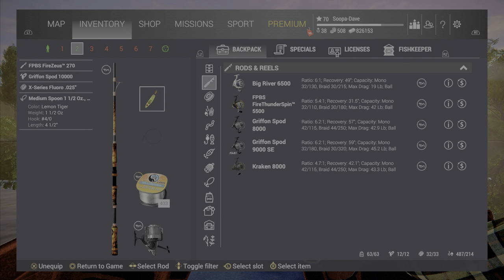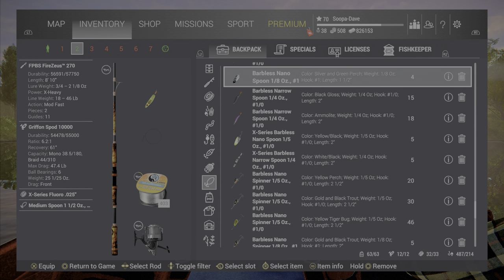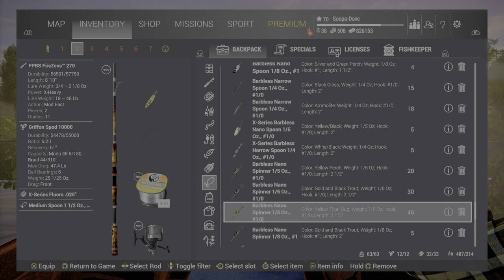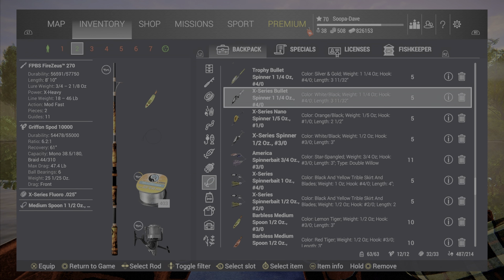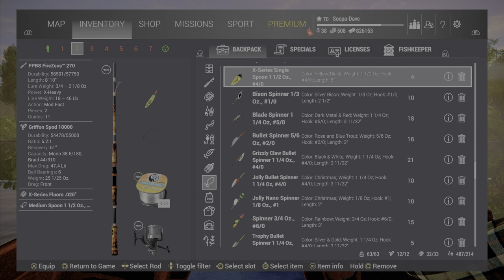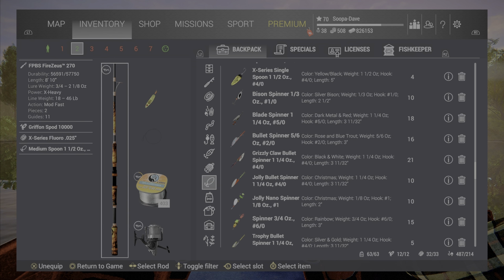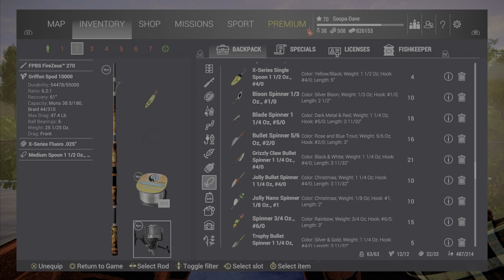The setup you're going to want to use — I've newly found the one-and-a-half ounce four-out works pretty good. Any of these three lures will work for the beginning. The X-Series bullet spinner also works, and the X-Series single spoon does work too. The setup is the Zeus 810 and 44-pound fluorocarbon line. It doesn't have to be X-Series, I just use X-Series.